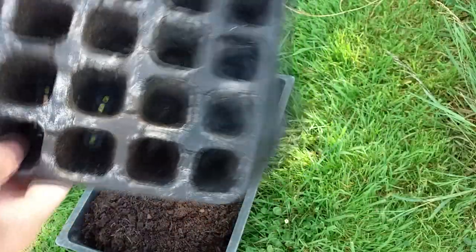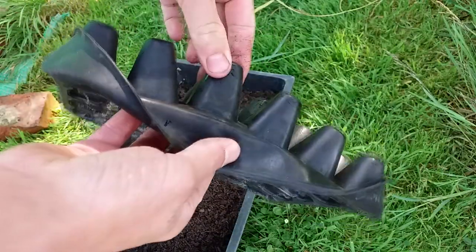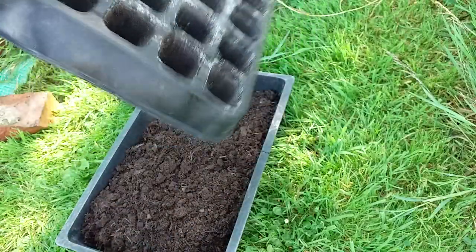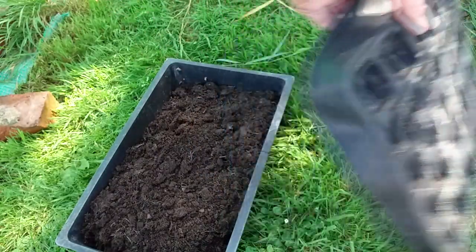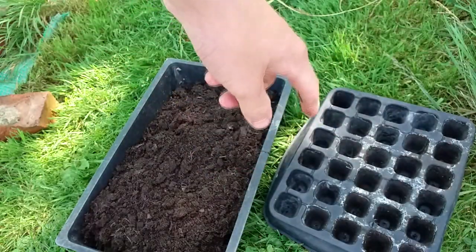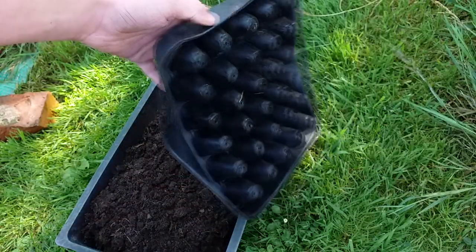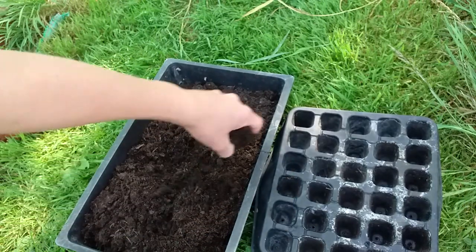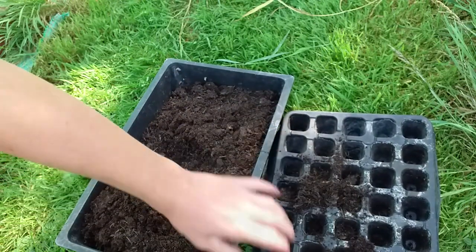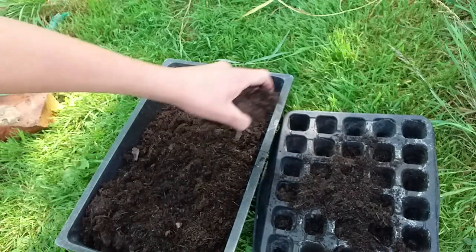I'm going to be using these rubber seed cells — they're not very big but they'll make some nice little plug plants that we can transplant once these have grown. You can use a tray, a normal pot, or anything really. I just like to use plug plants for these. I'll leave a link in the description if you want more information on these natural rubber seed cells.